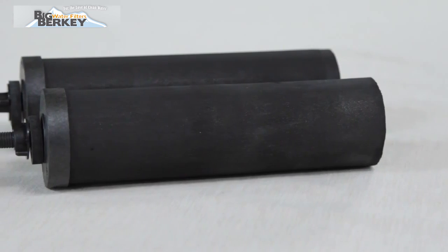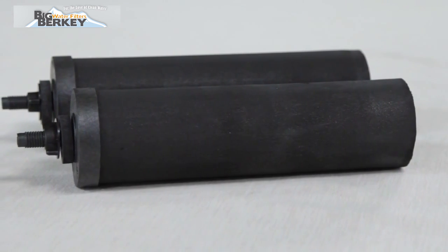The black Berkey purification elements are powerful enough to remove red food coloring from water. Performing a red food coloring test on your black Berkey purification elements allows you to ensure that your system is operating properly. We recommend this test be done upon first use and then every three to six months.